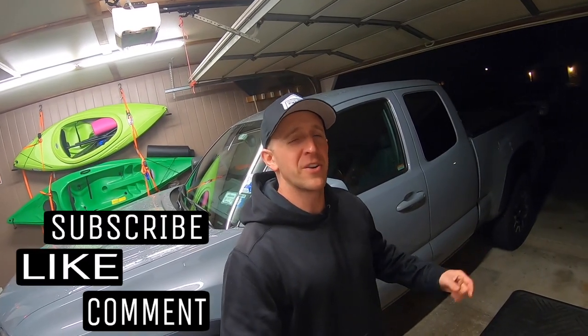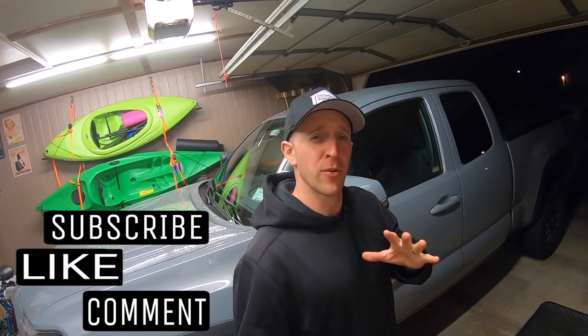Hey everybody, welcome back to Garage Gear. I'm JB. If you own a third-generation access cab Tacoma like I do, then this video is for you. We're about to install door speakers in the access cab doors.